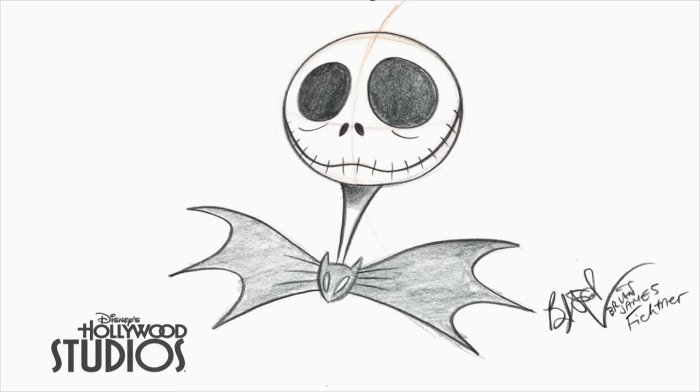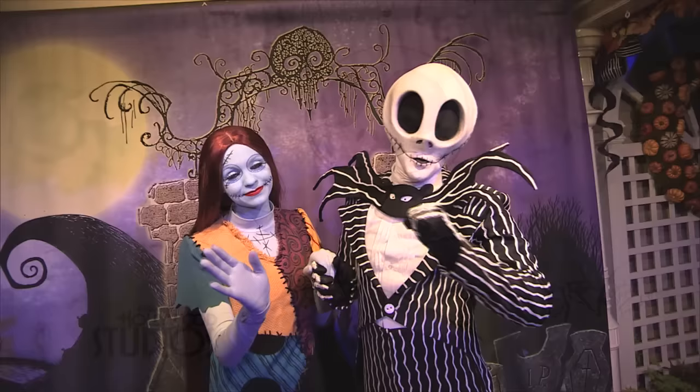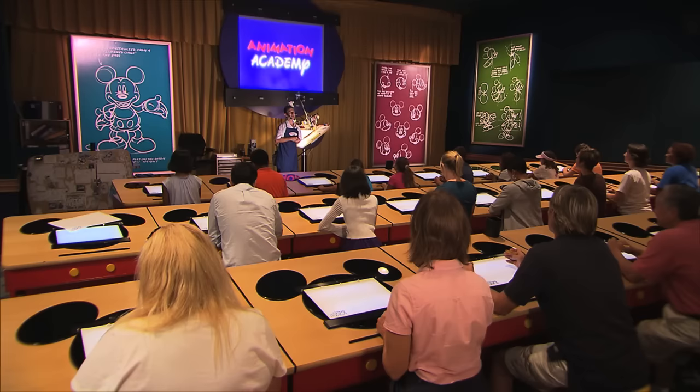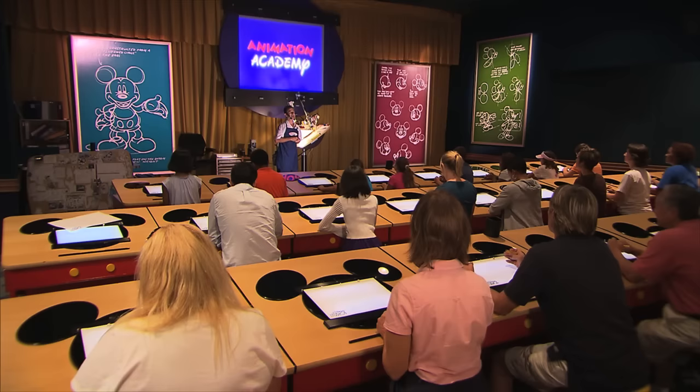Alright, there you guys have it — a very quick lesson on how to draw the one, the only, Jack Skellington, the Pumpkin King from Nightmare Before Christmas. Be sure to check him out at Mickey's Not-So-Scary Halloween Party at Magic Kingdom Park. And if you'd like to learn how to draw Jack in person or one of dozens of other Disney characters, come visit us here at the Magic of Disney Animation at Disney's Hollywood Studios. Happy Halloween everybody!